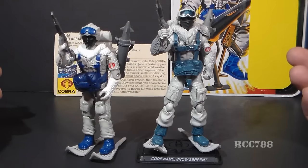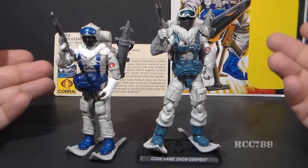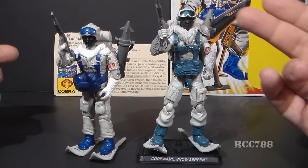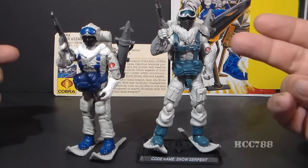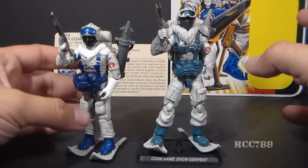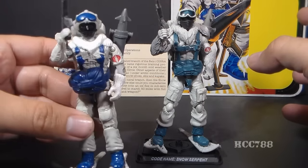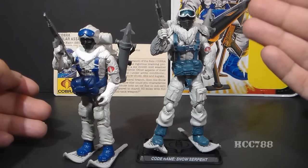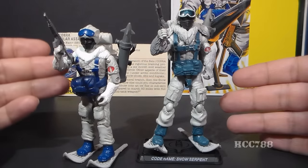If you ask me which one I prefer, it's going to be the vintage figure every time. There's no knock against the modern figures — they look great, the sculpting is excellent, lots of great points of articulation, very nice accessories. But this is the figure I took into battle with me as a kid. I hope you enjoyed this comparison of the modern Cobra Snow Serpent with the vintage Snow Serpent.